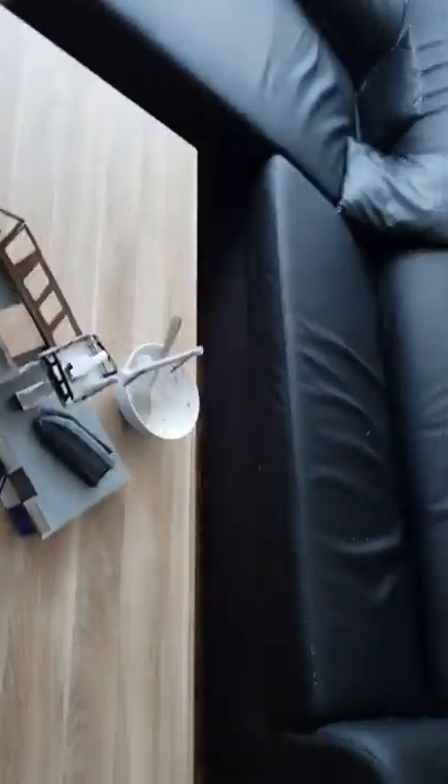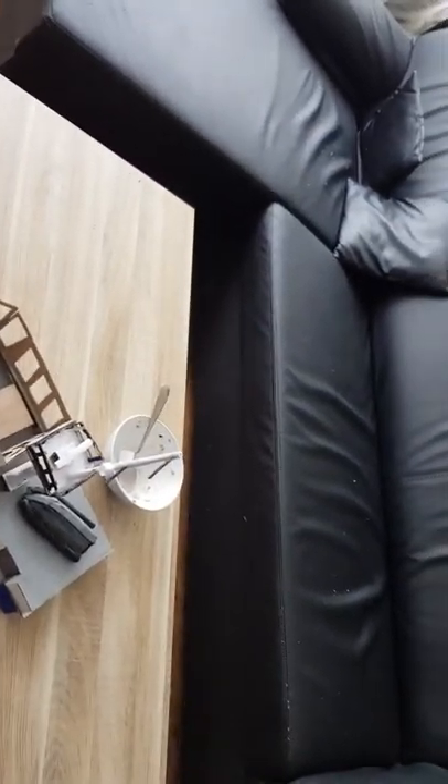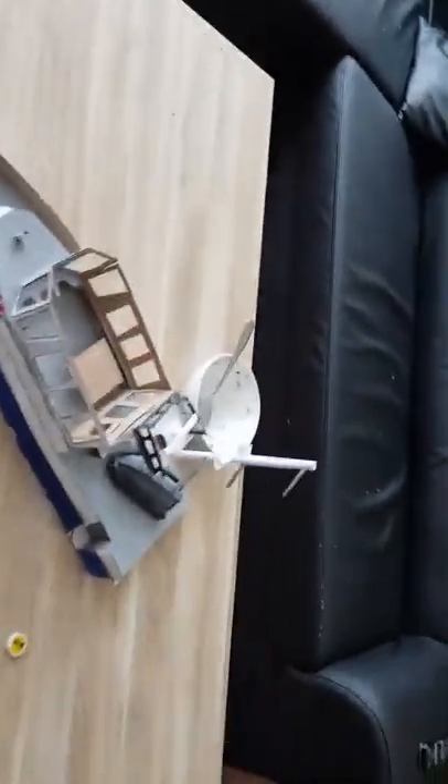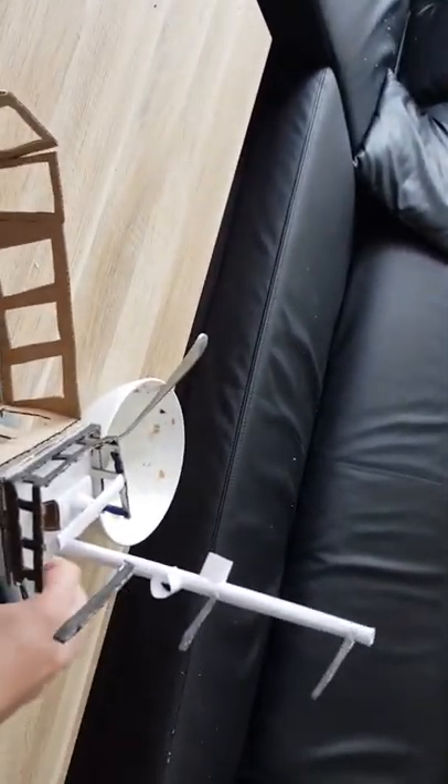Hi guys, welcome to a new video of Dutch Crafting Studio. Sorry I didn't upload a video in a while — and with a while I mean like a year or more. I have this new project I'm working on: this is a Dutch police boat made out of cardboard.